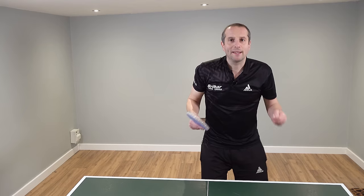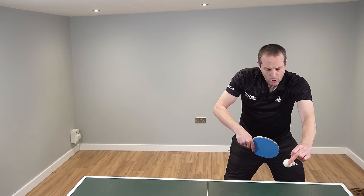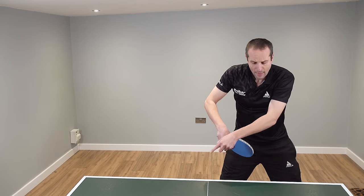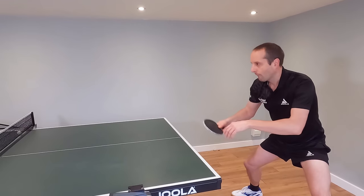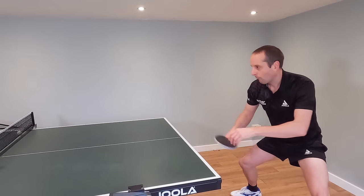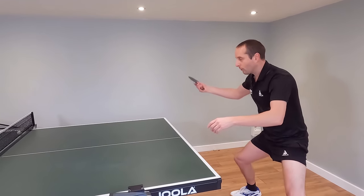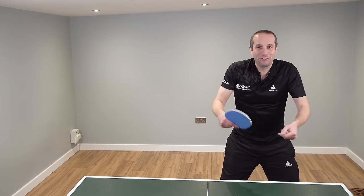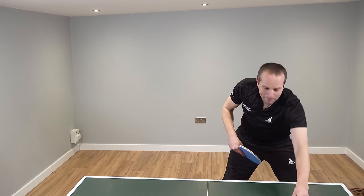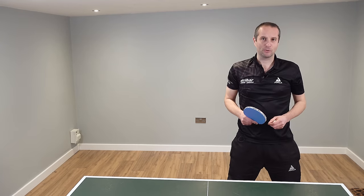So what do you do instead? Well, you wait. Wait for the ball just to pass the end of the table. Then it is much easier to get your spin up the back of the ball and send it over. When someone's pushing at you and the ball is slowing down it's tempting to get in there early, but wait for that ball to just come off the table and then get your topspin in.